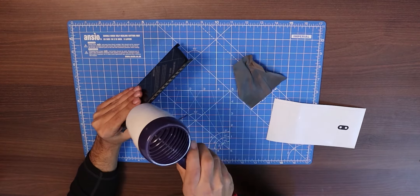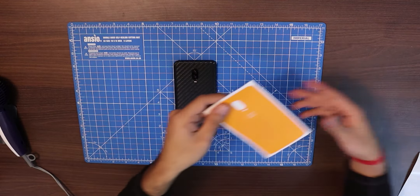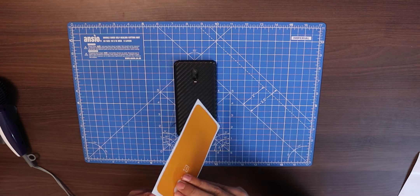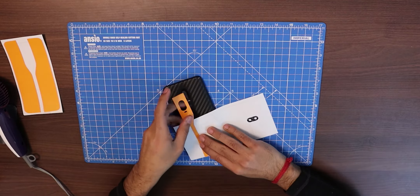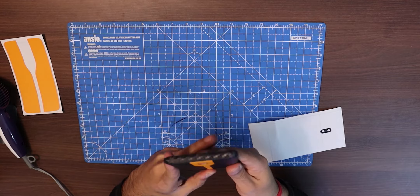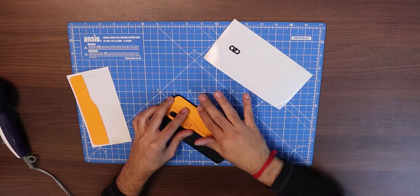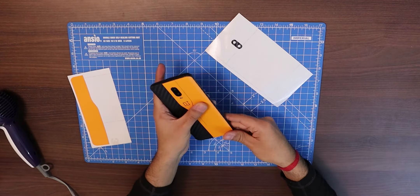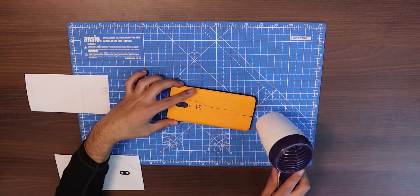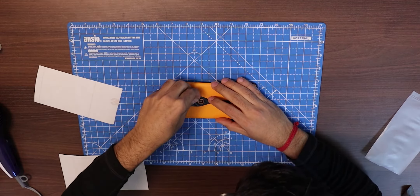Once you are done applying the carbon fiber skin, this is how it will look. Now let's apply the second layer, which is the McLaren orange skin. Honestly, the middle part looks good, and it makes the phone look like the OnePlus Concept 1. Again, make sure you have patience and heat it up with the dryer every time you are dealing with curves. When you're done with the second layer, the last bit left is the logo, which is actually the trickiest because the logo and plus icon are very small.